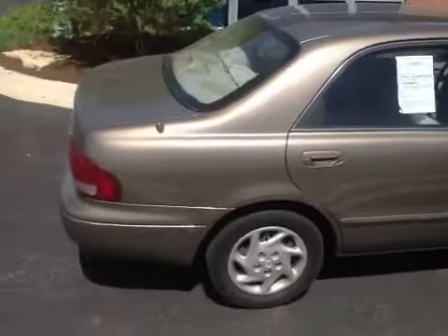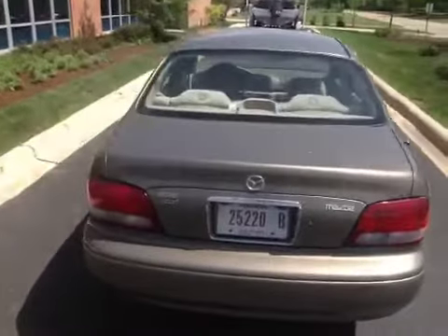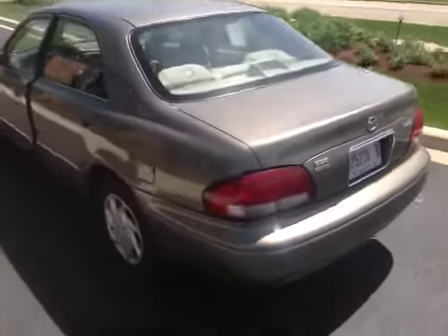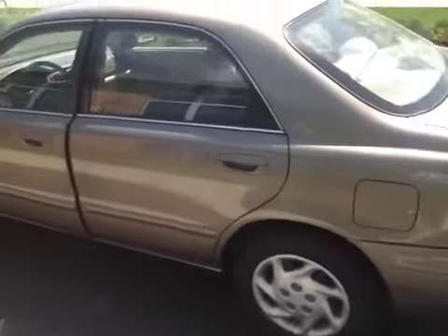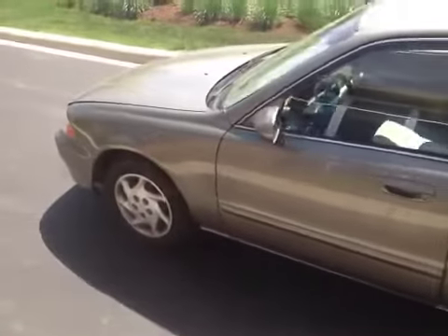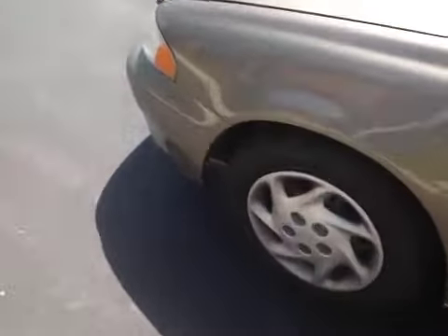It does have a missing spare tire in the back, which I believe is a full size spare that's simply missing. The exterior could use a detail and a buff. There is significant paint work that is of average consequence to it, and there are quite a few things missing on here.